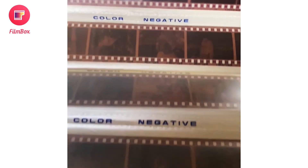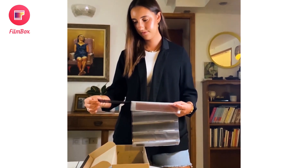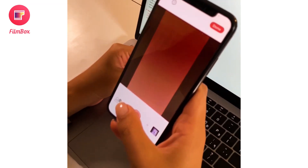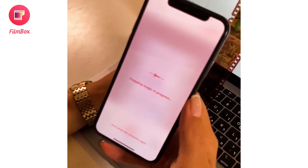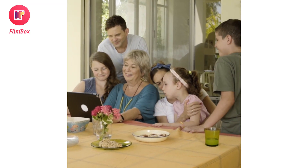Have you ever wondered what to do with all those leftover film negatives from old cameras? Here's a great way to turn those forgotten memories into digital photos that you can enjoy today. Introducing Filmbox, the magical negative film scanning app by PhotoMine. It's not only the easiest way to move your photos into the 21st century, but also a heaping dose of family fun as you look back on old memories.